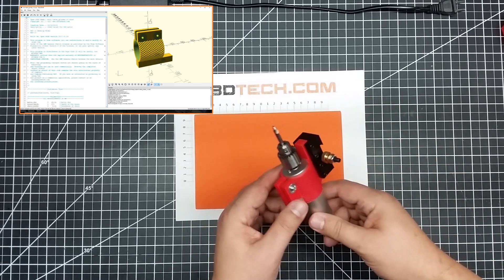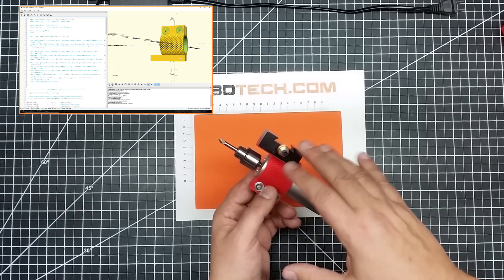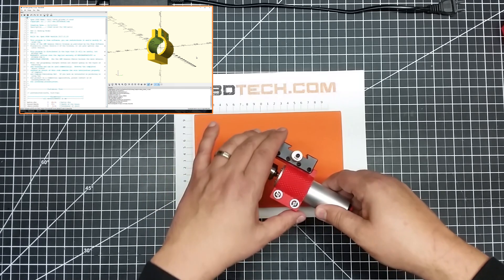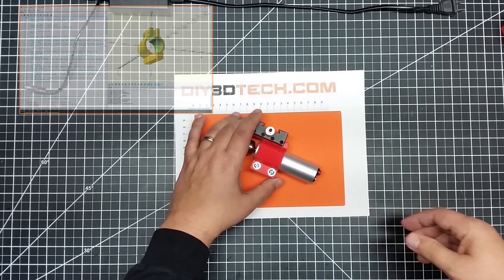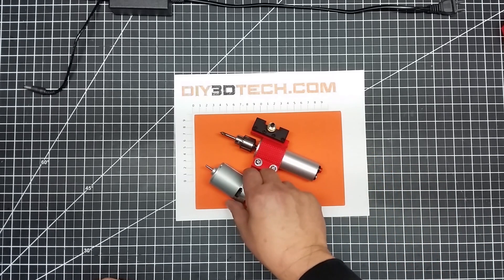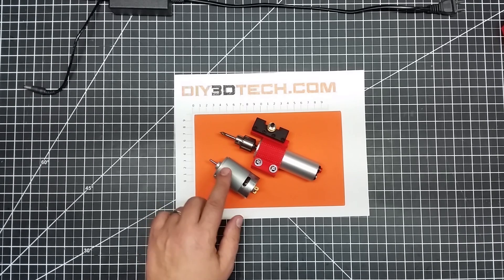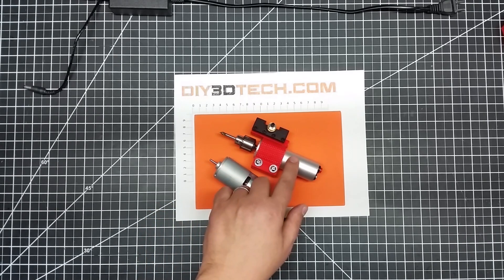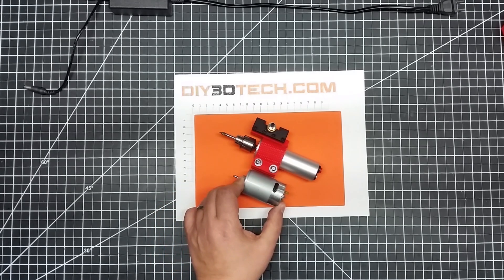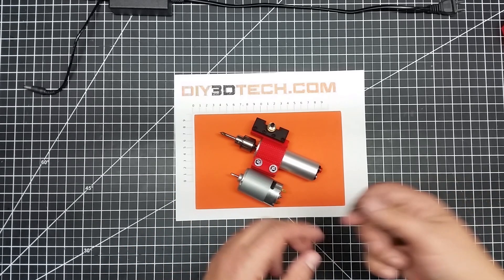I'm not going to say that this is perfect, but actually the mount is better than the motor. The regular configuration here works pretty good, and I'll have links to this down below. My next version, I am going to upgrade it to the 555 motor. You see these a lot in the smaller desktop CNC machines, and this one has a bit more torque than this guy does.